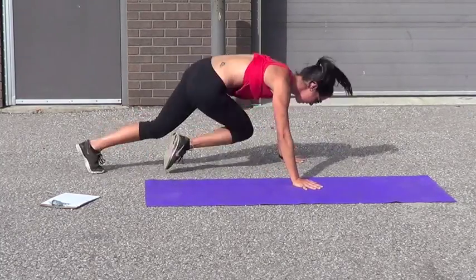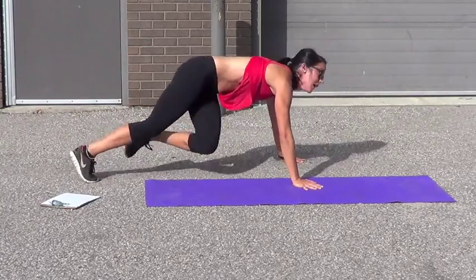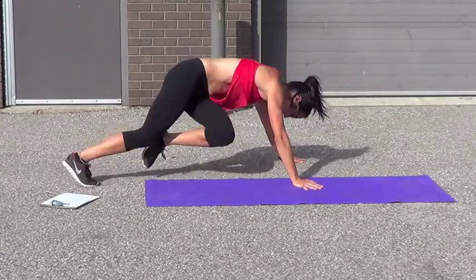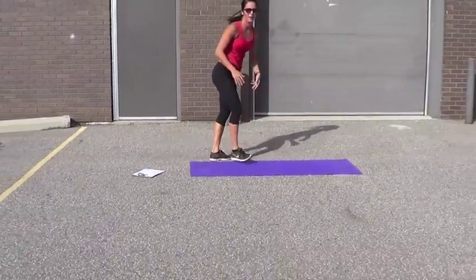Let's go. 1, 2, 3, 4, 5, 6, 7, 8 — twist. 9, 10, 11, 12, 13, 14, 15, 16, 17, 18, 19, 20. All right, that's the first combo.